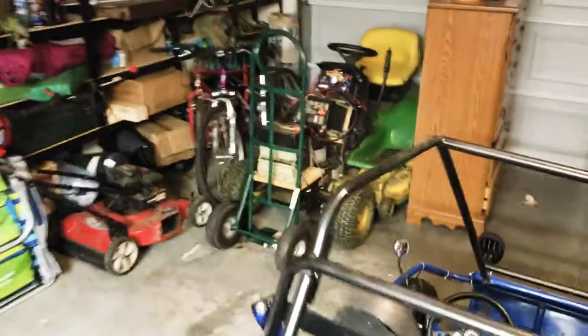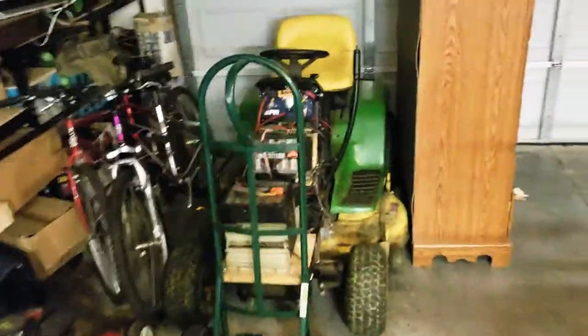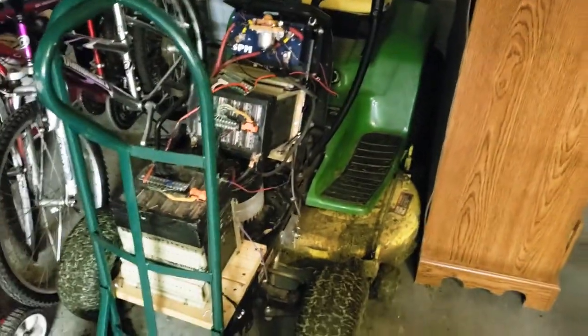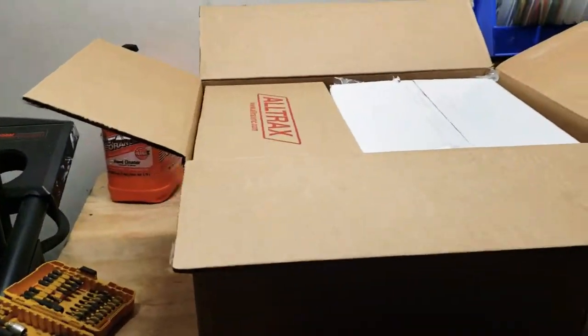You can see my old project back there. I use it every time I need to build a lawn. Still works — the hood broke on me, but other than that the electronics have lasted perfectly fine. So I'm going to go ahead and start unpacking stuff.